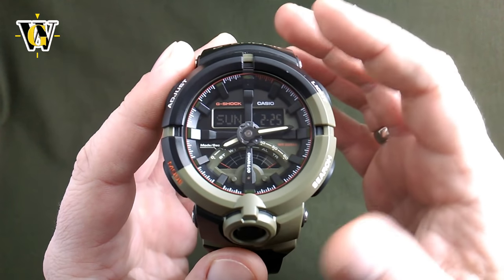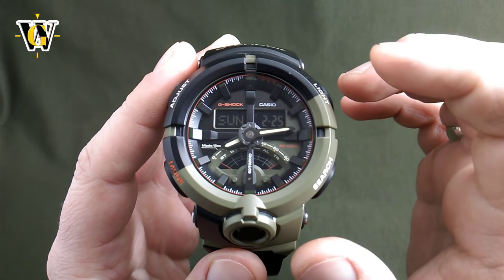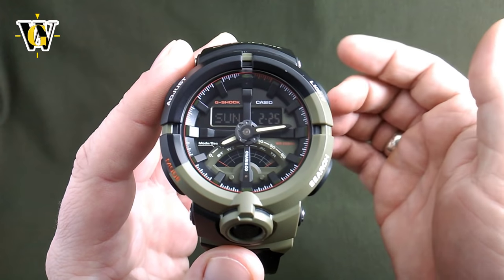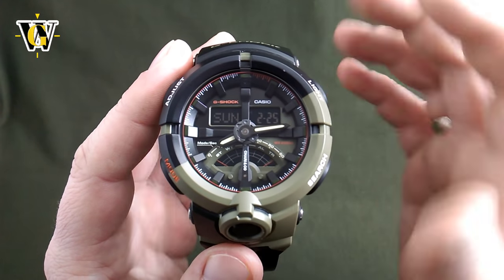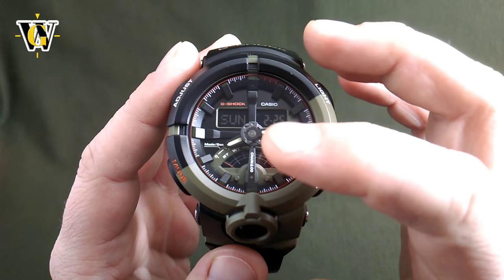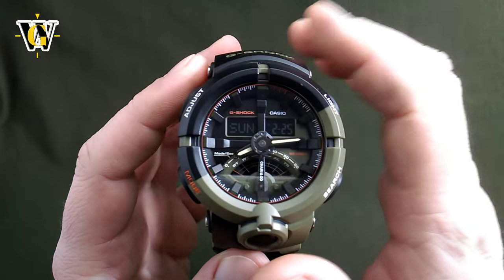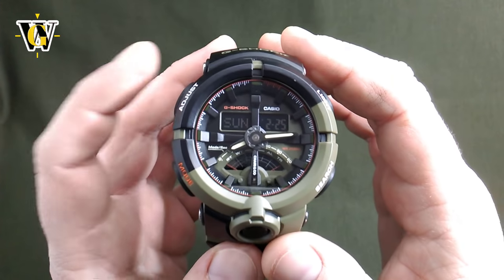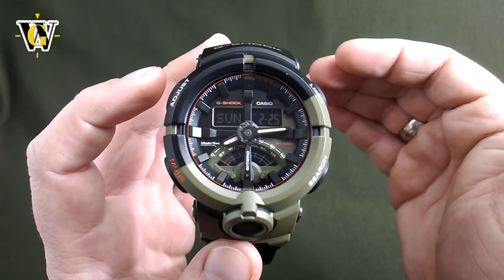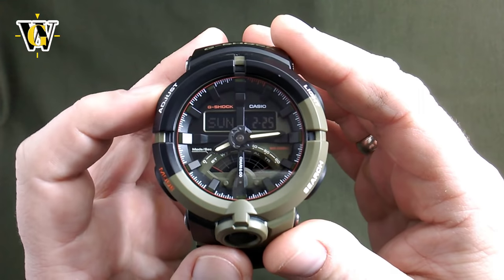When you change the battery, the watch resets to midnight, so if the hands are pointing anywhere other than midnight they are going to be showing incorrect time once you set up the time correctly. To check and correct the hands position, you have to be in the home screen, then press and hold the adjust button for more than 5 seconds. You have to ignore the first beep and wait 2 more seconds until the watch goes into hand setting mode.